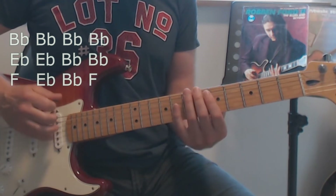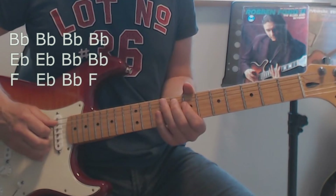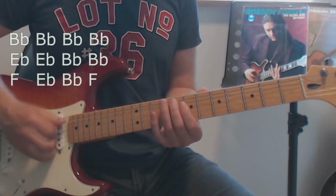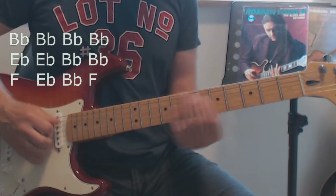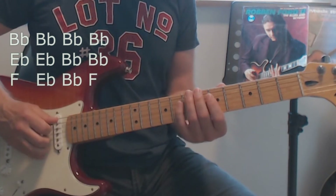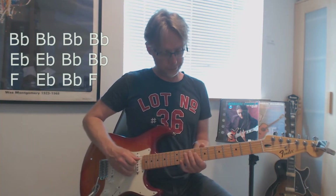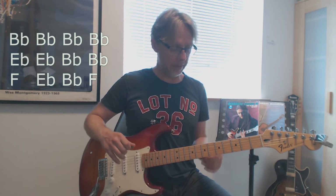You play the phrase again, and now we are back to B flat.